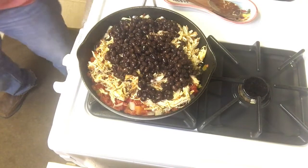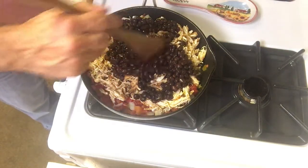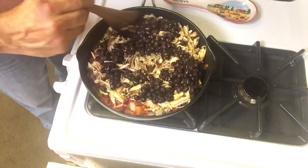Then we're going to fill our flour tortillas. I prefer corn tortillas or corn tortillas mixed with flour tortillas, but tonight all we have is the flour tortillas, so we'll go with those.